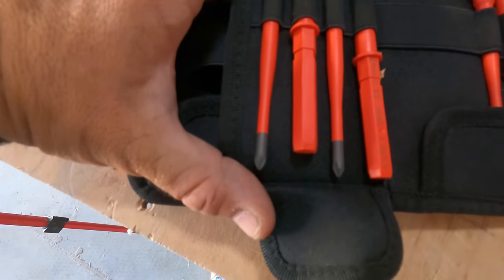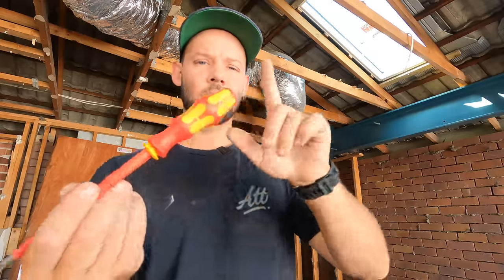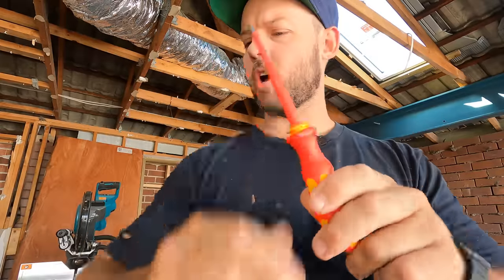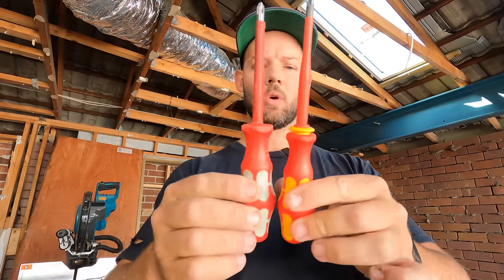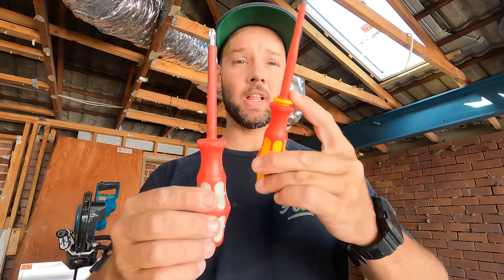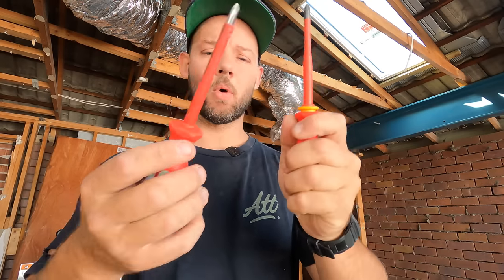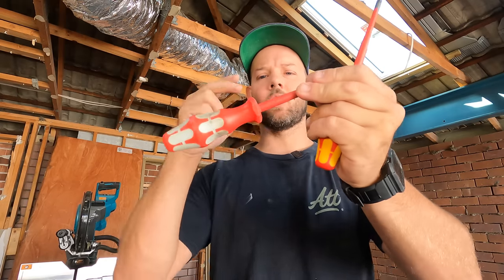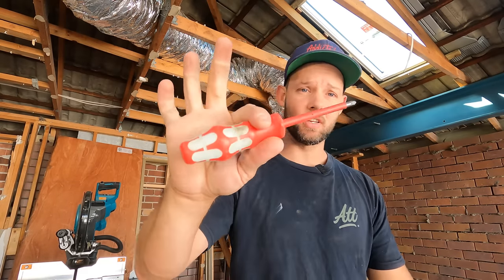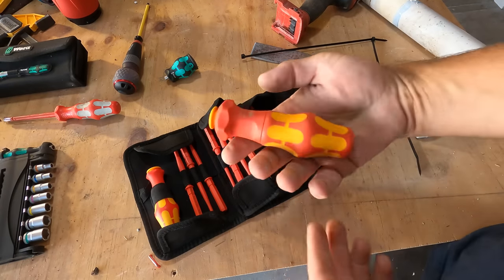Then you've got your normal PH bits, a few different sizes, and then all your flat blades - I'll leave all the details on the sizes in the description. You're not all here for the normal handle, but quickly compared to your normal Wira PH2 bit, the little handle that you're given with this kit is a little bit smaller, which some people might like, some people might not. I really do like the original size - it feels really nice in the hand.